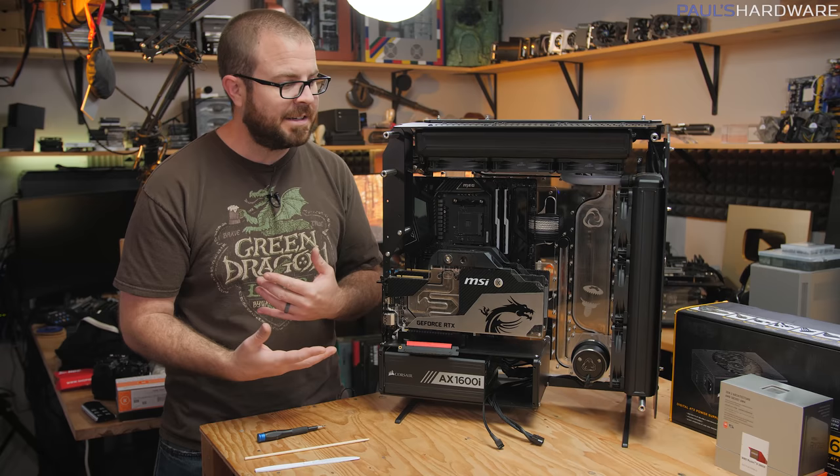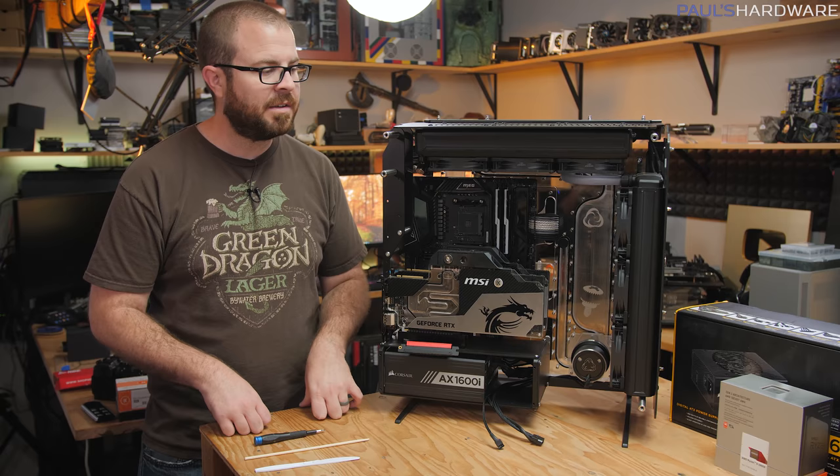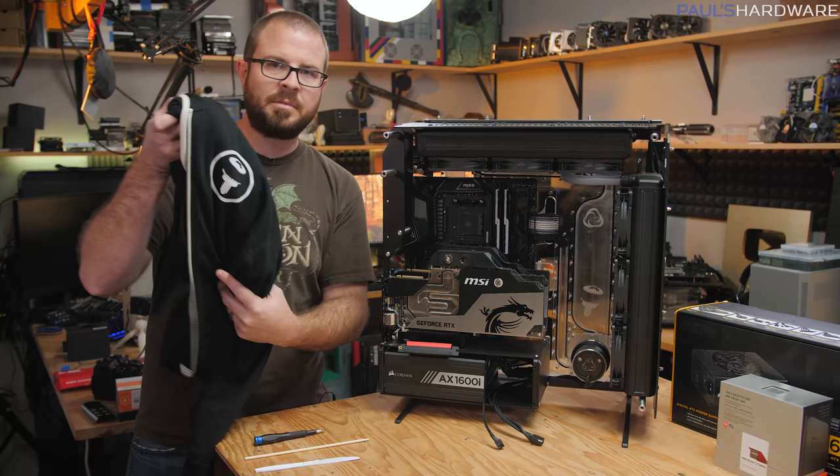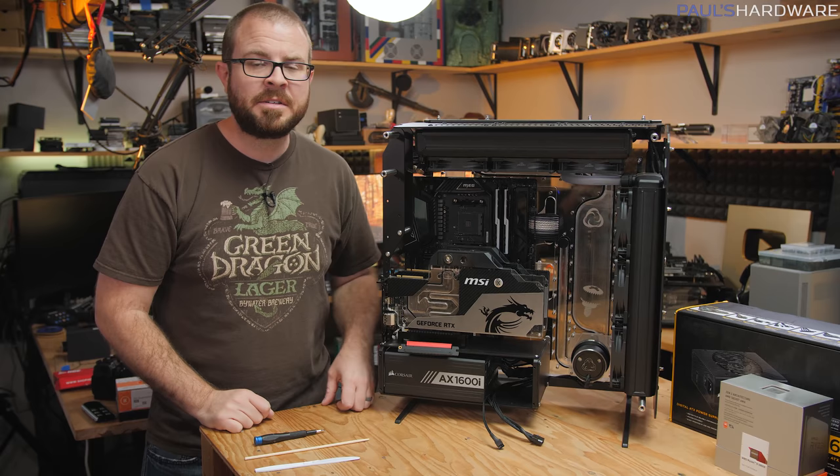As soon as the rest of those cables come in, I will be working on the next phase of this build, hopefully getting everything put together, the loop filled up, and I hope it all works awesome. If you guys aren't subscribed to my channel, do that. Also check out my store if you want to buy some merch, like these awesome hoodies we just recently got — they keep you kind of warm even though it's a lightweight hoodie. Links are in the video description, paulshardware.net. Thanks for watching guys, hit the thumbs up button on your way out, and we'll see you in the next one.